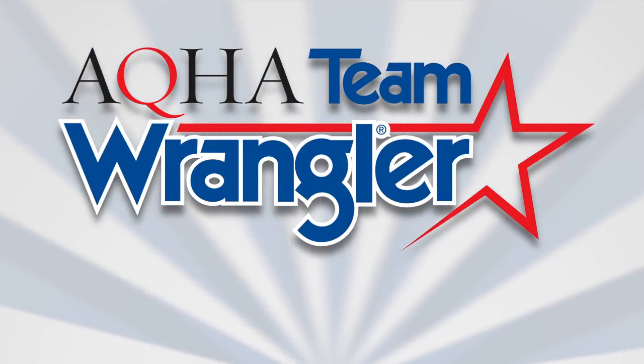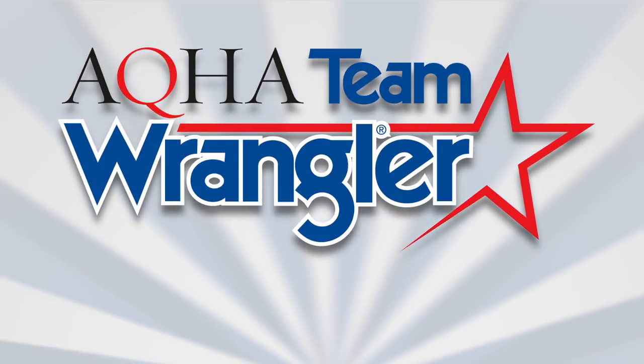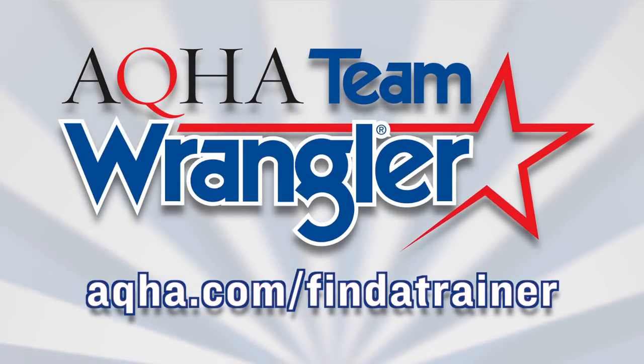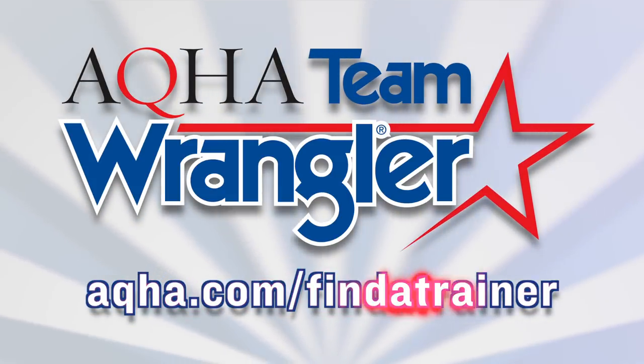Team Wrangler is a program sponsored by Wrangler and consists of top AQHA professional horsemen and horsewomen. To find a professional horseman in your area, go to aqha.com find a trainer.